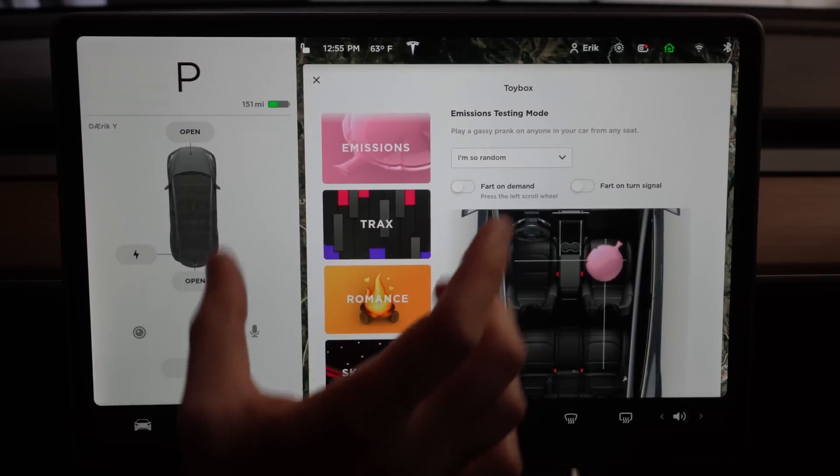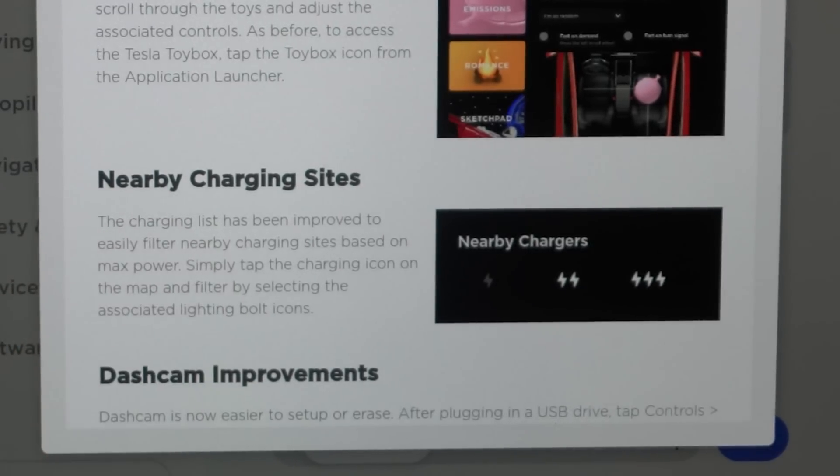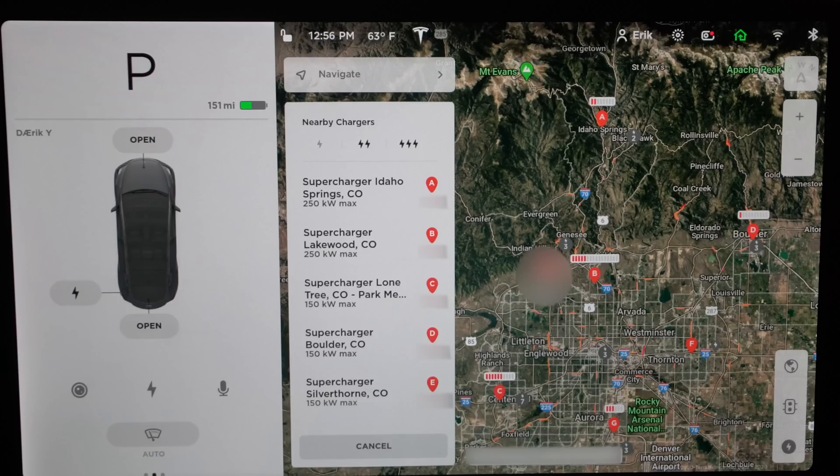Next up you have nearby charging sites. The charging list has been improved to easily filter nearby charging sites based on max power. Simply tap the charge icon on the map and filter by selecting the associated bolt icons.